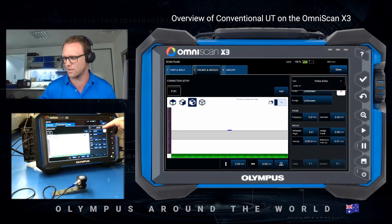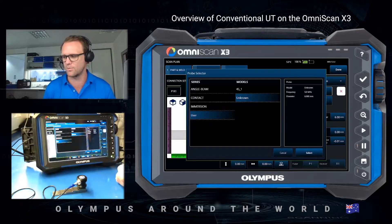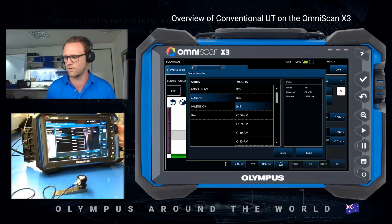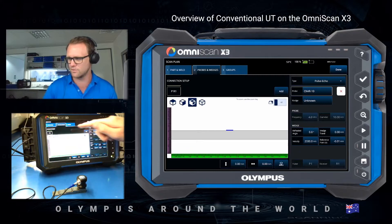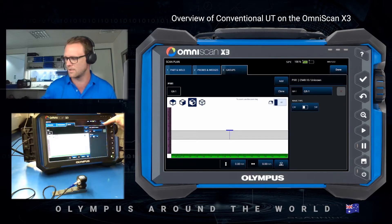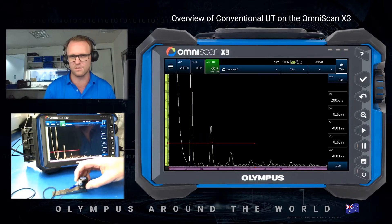In this case I have a pulse echo probe, but if I wanted to choose a dual or a TOFD this is where I could choose that setting. So now I can choose my probe from the drop down. I have a contact probe and it's a CN4R-10, so I'm just going to scroll through until I find it. Then I go into Groups and change it to longitudinal wave so it sets the suitable velocity, and then done.